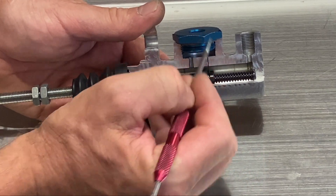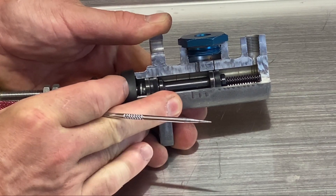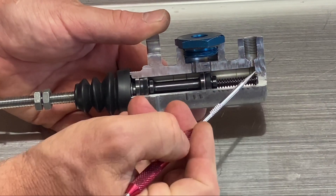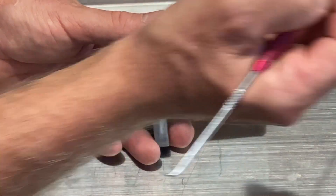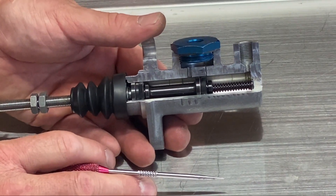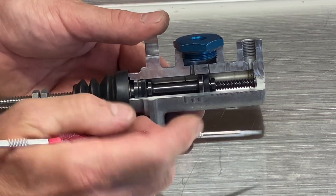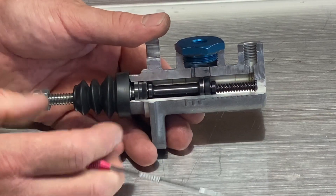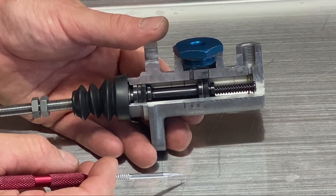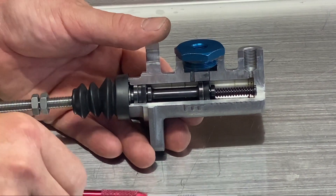It can expand and flow up into the reservoir. If this is blocked off, when it expands, where can it go? It can't come this way, so it's going to have to go out the port here, down to your caliper, and push the pistons out. And they're going to start dragging, which is going to create more heat, which is going to expand the fluid more, push the pistons out more — it's a repeating cycle — until you lock up your rear brakes. And then you'll notice that maybe after it cools down, your brakes will release again.